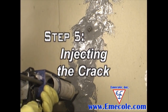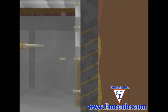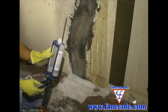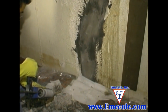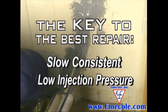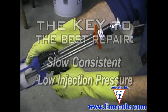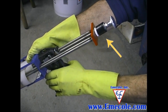Step 5: Injecting the crack. With the cartridge of either epoxy or polyurethane foam loaded into your dispensing gun and the static mixer attached, dispense a small amount to purge the air out of the mixing nozzle. Starting from the bottom port, begin injecting the product. The key to the best repair is slow, consistent, low injection pressure. When using a spring-loaded dispensing gun, let the spring do the work — compress the spring with the trigger and inject until the spring is completely decompressed, then pull the trigger again.